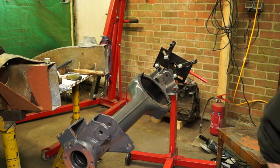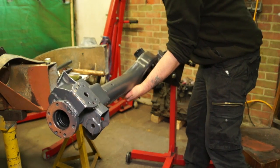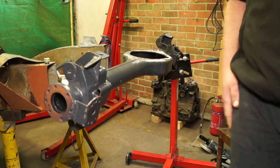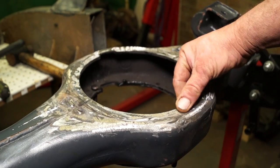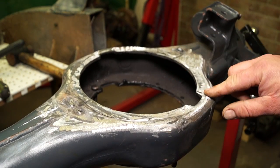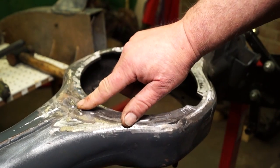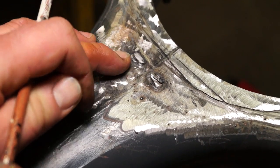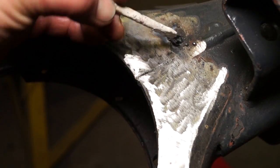I'll quickly whip the diff out, because we don't want to get any swarf or anything on the diff mechanism at all. I'll turn this back round and we'll get on with grinding this flat. We want to grind this as flat as possible and remove any high spots. You can see the tacks here, which I tacked the pan to — they have got to be ground flat. The seam hasn't actually been finished on either side, so I'm going to grind this out and then weld it back up again.